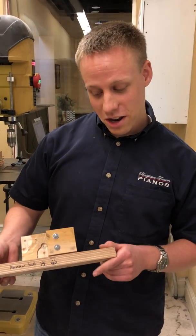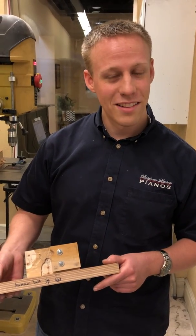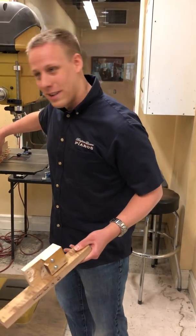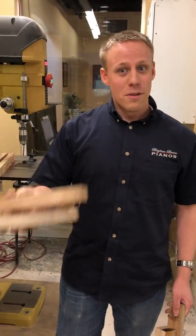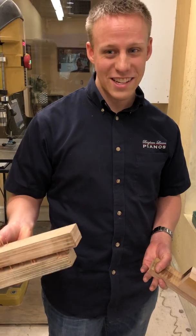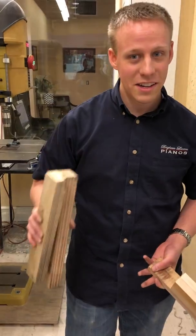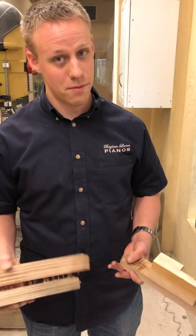This hammer butt jig is adjustable and so far it's worked very well — we've done it a couple times already. So basically we went from these to this. Previously we've had many shapes and sizes come to our shop and we've had to find the right size for the hammer butt to fit on so that we can drill the holes for the new shanks and for the new hammers as well.